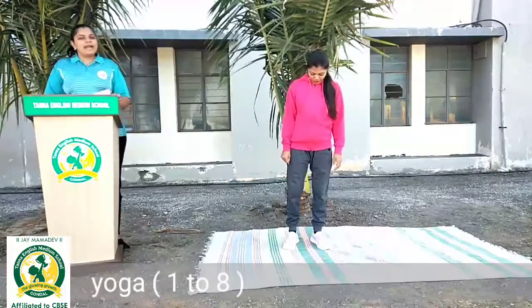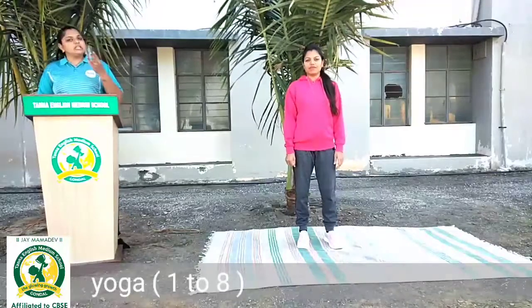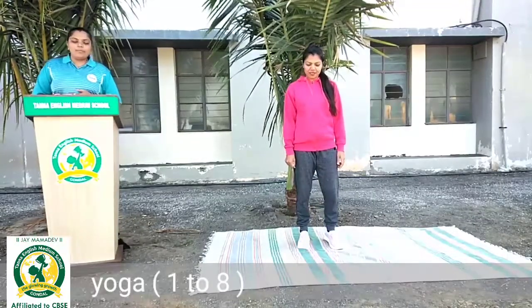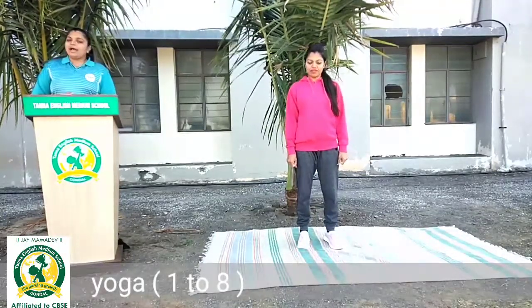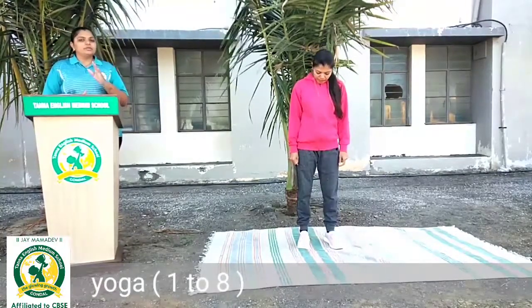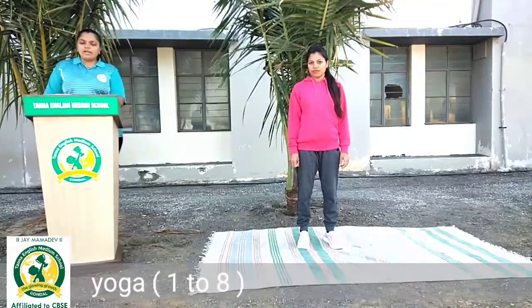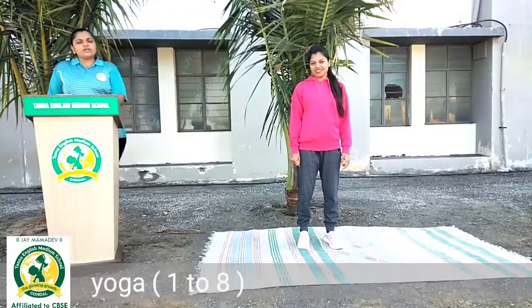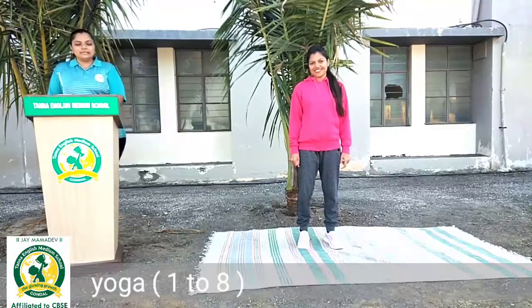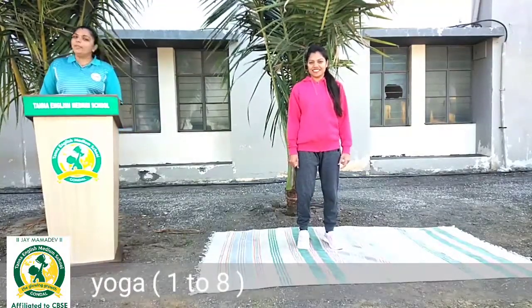Hello students, parents, everyone. Jai Mama Dev. Welcome to session 3 on warm up workout. I am Jani Ekta, Tanna English Medium School, Gondal, your sports coach. So students, how are you? Today's workout is warm up exercise.